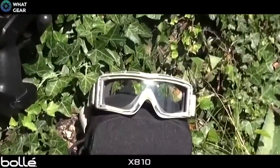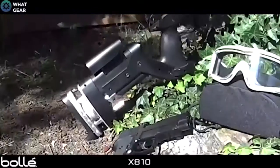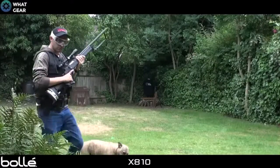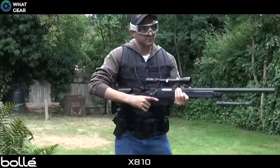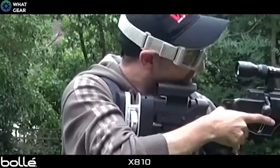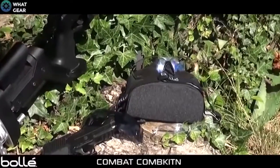First out of the box we have the BOLI X810, which comes with an adjustable strap, a sealed ultra-vented system, a nose adapter, and spare lenses. These glasses are compatible with all types of helmets thanks to their low profile shape and quick release system.